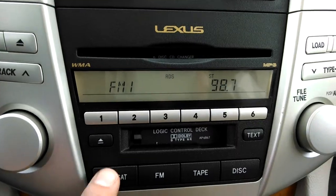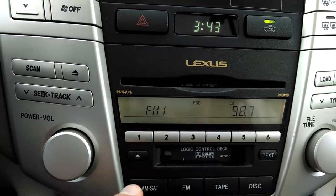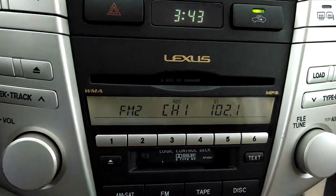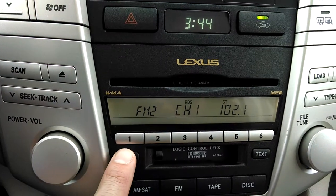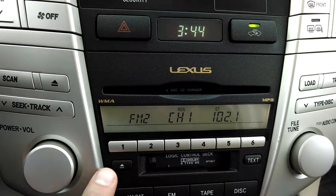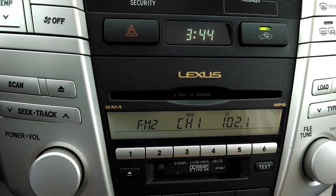So right now just AM, FM1, and FM2. Also, AM, FM1, and FM2 allow you to pre-program 12 FM stations. FM1 is stations 1 through 6. Then hit it again — FM2 gives you another 6 to memorize. The way to memorize a station: push the number 1 button if you wanted to memorize this particular station. Wait for the beep. And now that has memorized it right there.